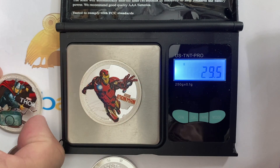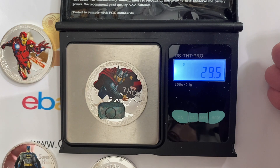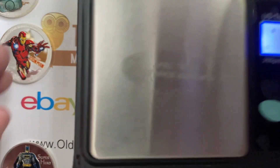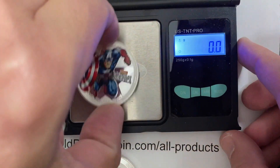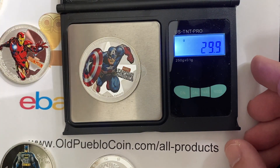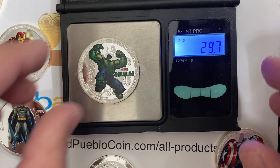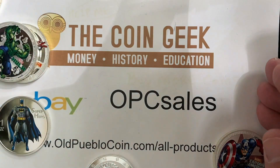Iron Man: 29.5. Thor: 29.5. Captain America: 29.9. I think Hulk would be the heaviest one in the group — 29.7. So they're all light, and we're going to try a couple more things just to show you.